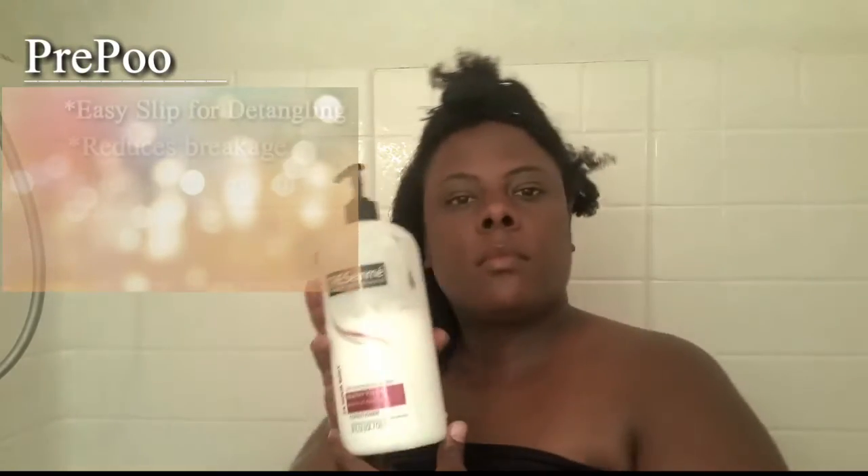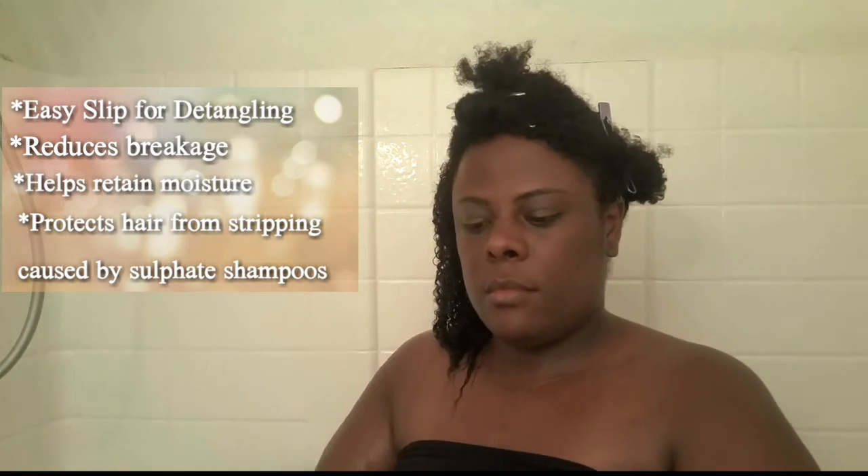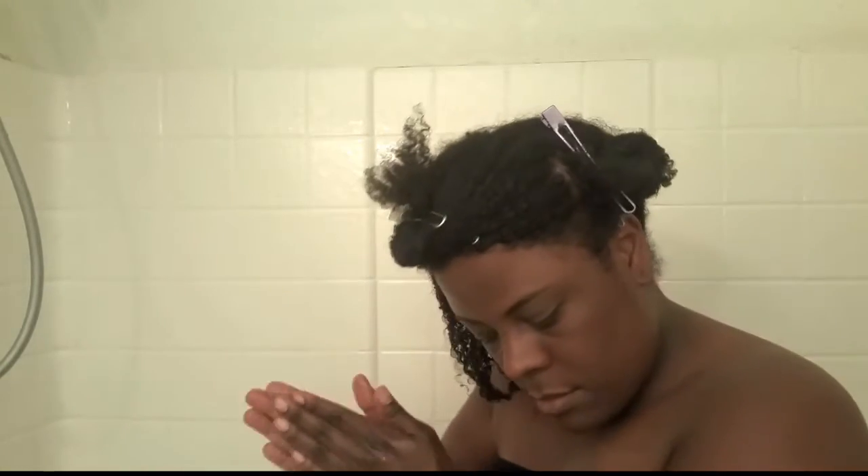Now it's time to hop in the shower. I'm going to section my hair off into three sections, which makes it easier to condition and detangle. I'm going to start with the last section and begin with a pre-poo or co-wash. The job of a pre-poo or co-wash is to detangle your hair, remove any shed hairs, and most importantly add moisture to your hair before you clarify, cleanse, or shampoo.